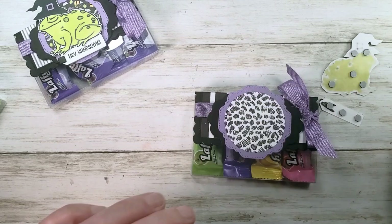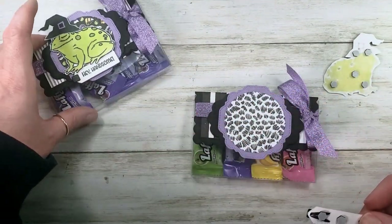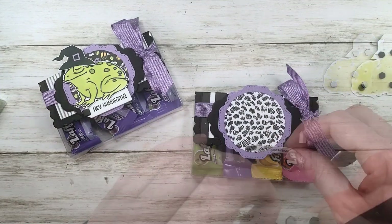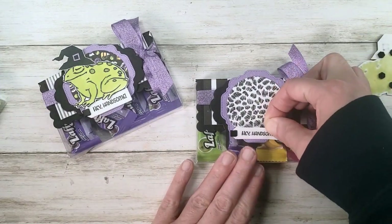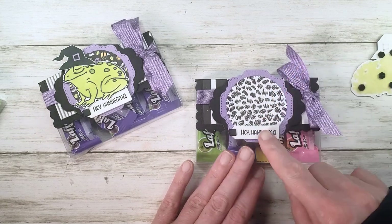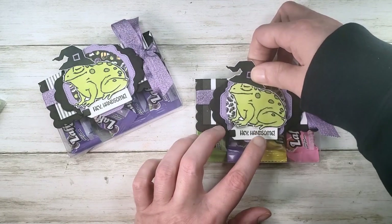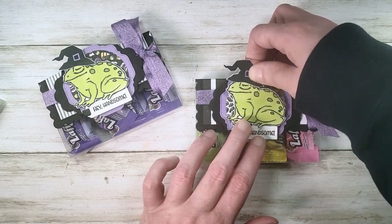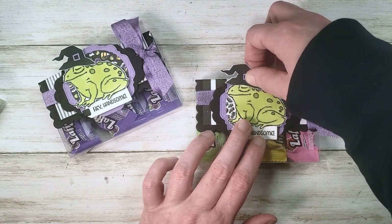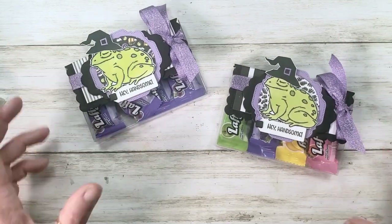Let's just pop the frog layer on there, then the 'Hey Handsome' greeting goes next — we'll pop it down along the bottom where the little piercing is on the Swoopy Square. Then the frog goes right on top so his feet look like he's sitting on that greeting without going over the words. And there it is — we're done!